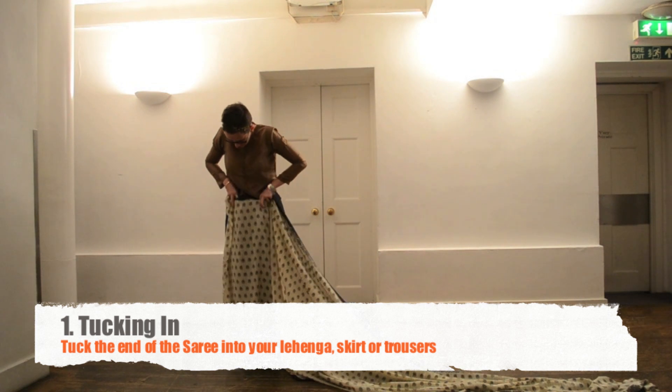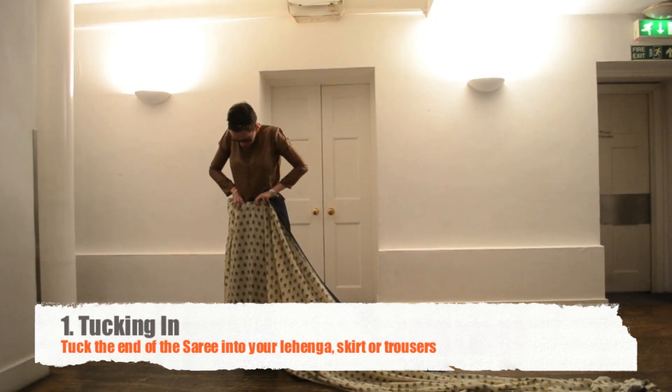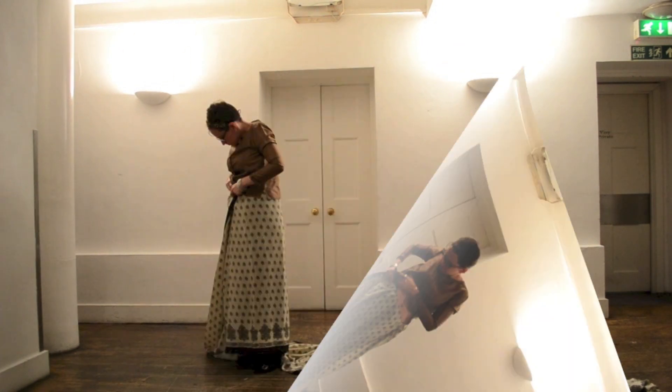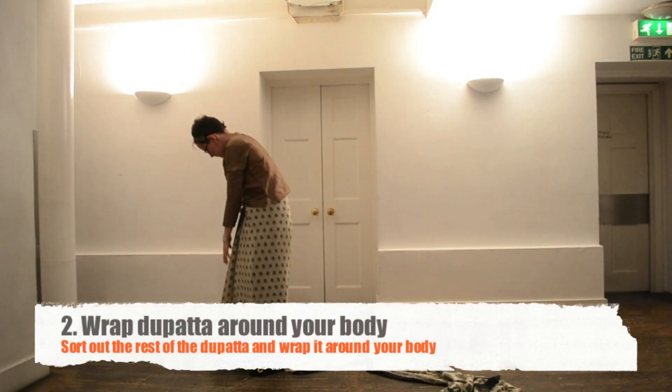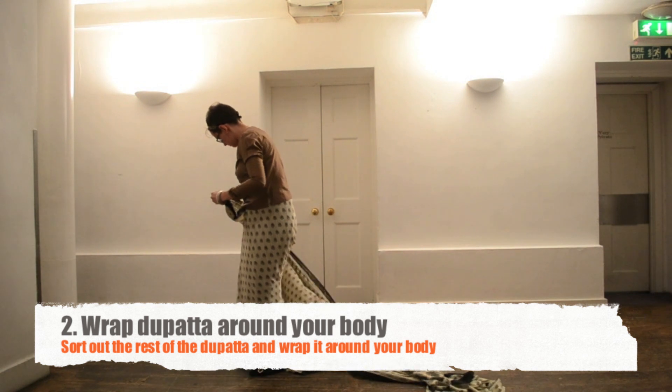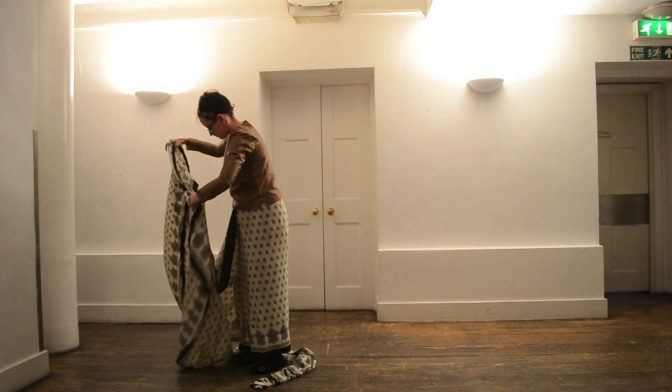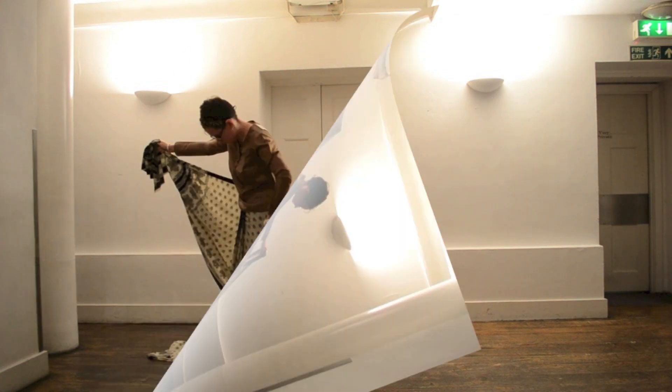The very first step is to tuck one end of the saree into the front of your trousers or skirt. With this done, you are now able to wrap and tuck in the saree around your body to create the effect of a skirt. You should now gather the other ends of the saree together and put this end over your shoulder.